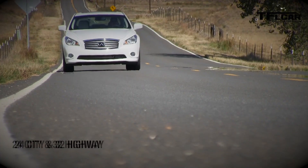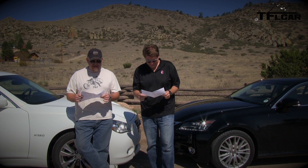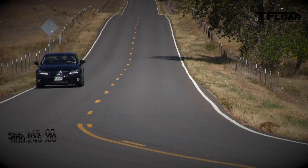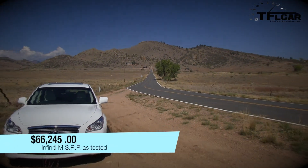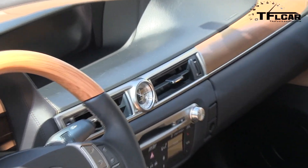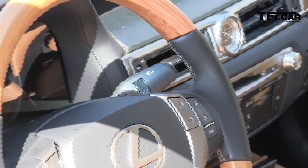Alright, horsepower — combined with the electric motor. 360 horsepower. 338. Alright, price as tested: $66,245. Darn, $69,754.